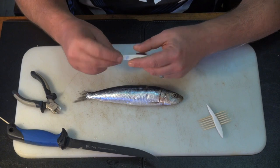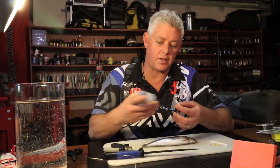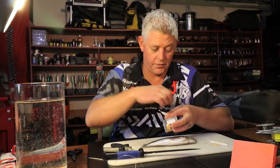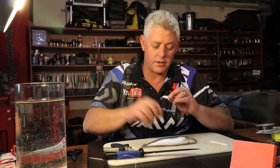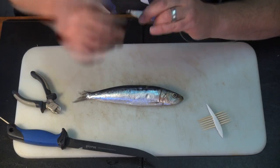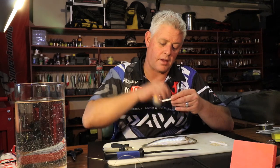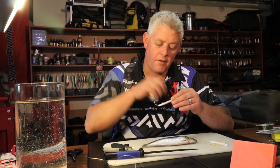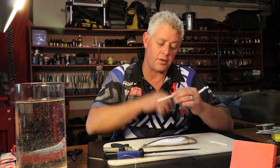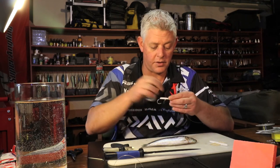I'll tie this with my bait cotton, and I'll mention this every time for those who haven't watched the previous demos: for the best bait presentations you use latex cotton. You get it in thin, medium, and thick, and that depends on the bait you want to tie. For your really small finesse bait you're going to use the thin; for your medium edible and most of your baits, the medium; and for your shark big mushy shark baits you can go to the thick if you want.